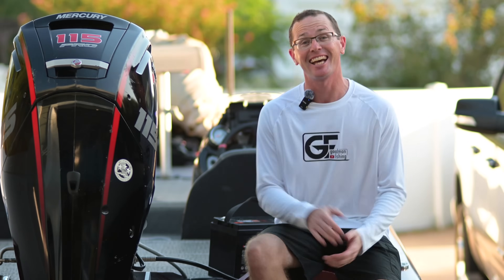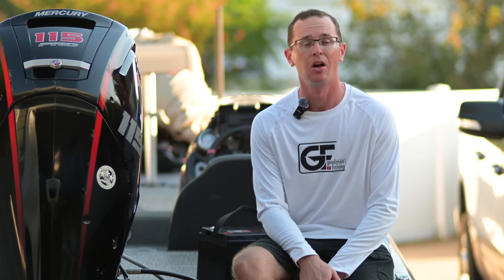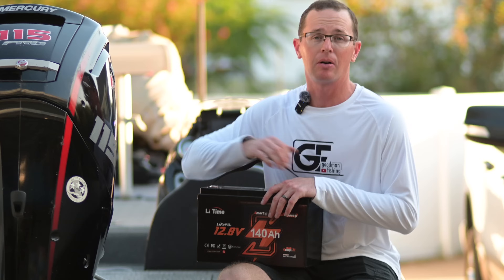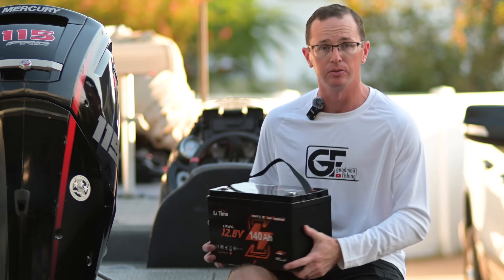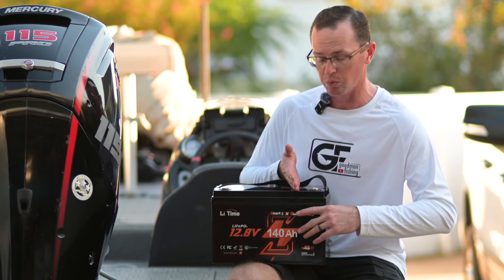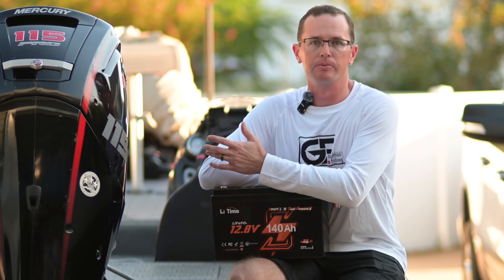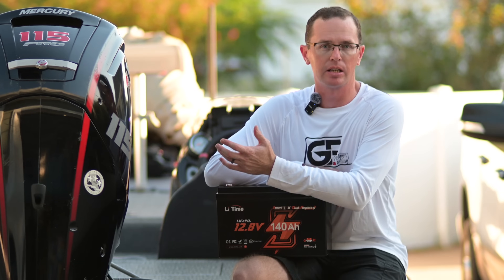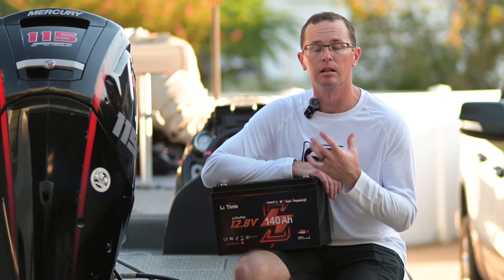Hey, what's going on everybody? Today I'm going to talk to you about an exciting new battery from the Lifetyme product line — their dual purpose 140 amp hour battery. I've been looking for a budget battery that will do cranking and electronics, and this is it. It's a Group 31 size battery, so it's a pretty large footprint — a full Group 31. It'll drop right into pretty much any boat out there that's running a Group 31 size cranking battery.